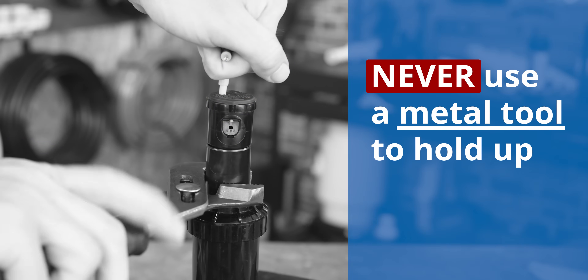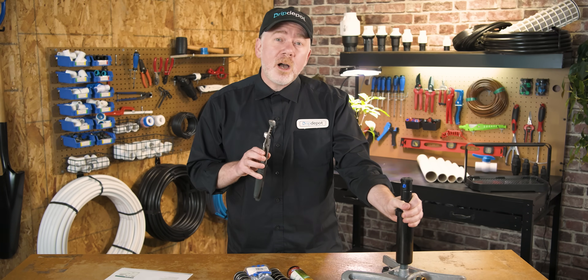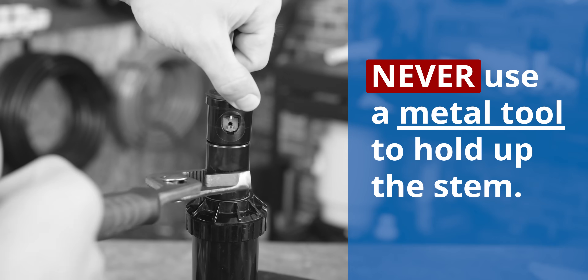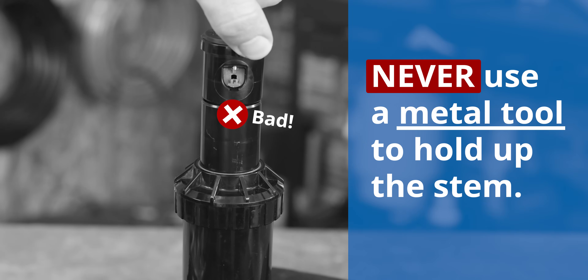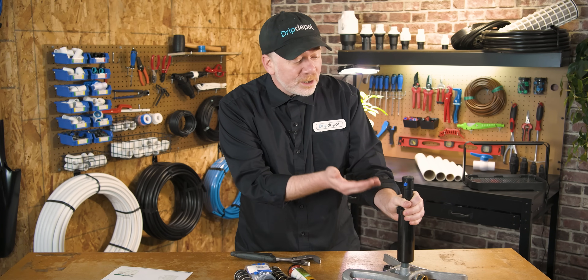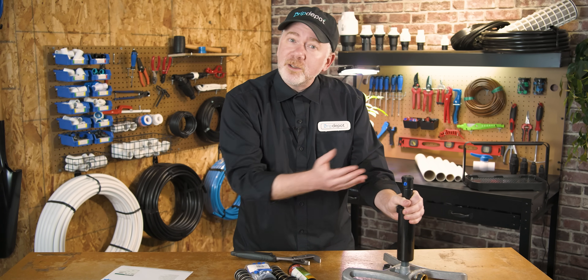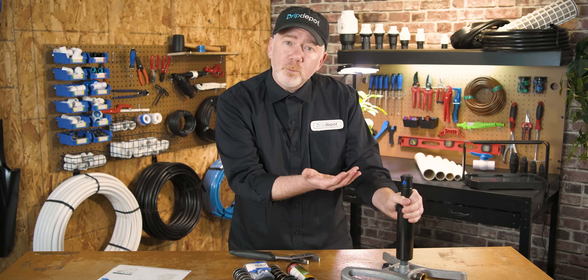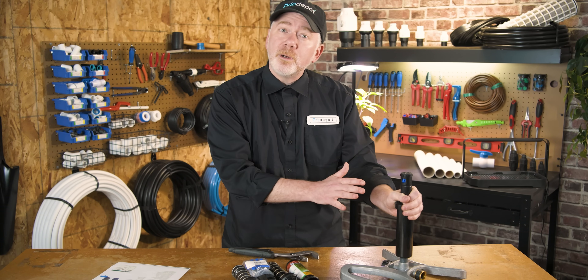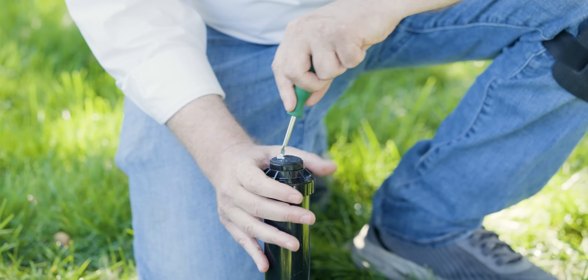Never use a metal tool on the stem. You don't want to use channel locks, pliers, or wrenches to hold up the turret. It can scratch the turret, which over time is going to cause friction that wears against the seals and eventually it's going to start leaking. When the seals are leaking, it's not going to be able to hold pressure underneath the turret so it might not pop up, and if it does, it's going to be spraying water where you damaged the seal. At that point, the entire rotor has to be replaced. If you've ever had a rotor suddenly stop popping up, that could be why.